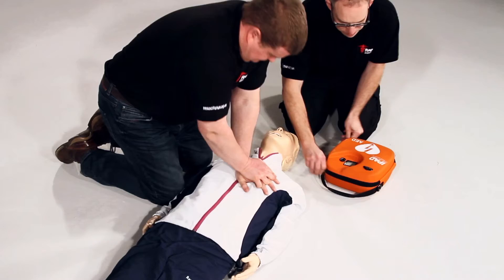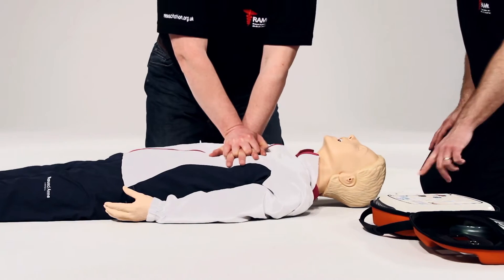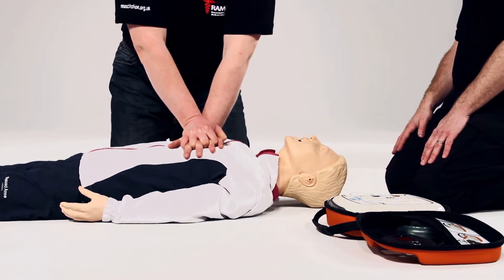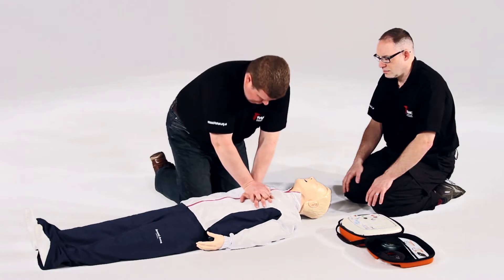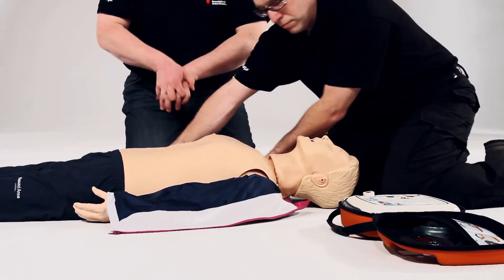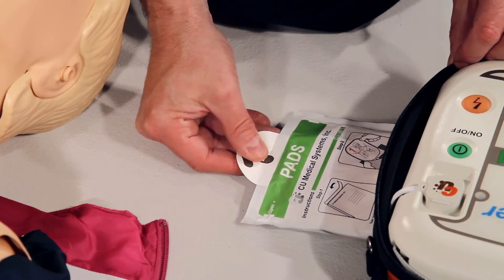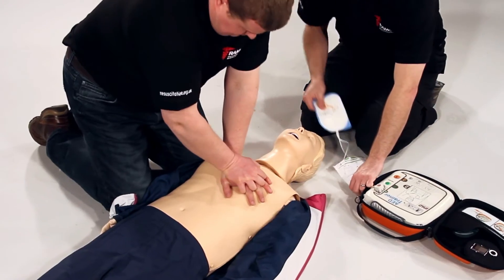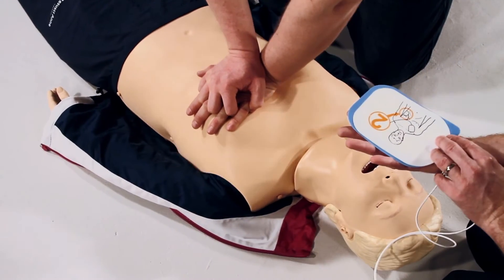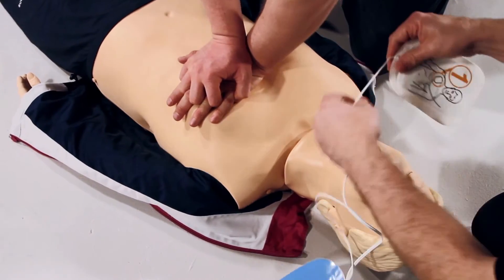You carry on, I'll work around you. Adult mode. Follow the voice prompt calmly. Remove all clothing from chest and stomach — rip clothing if necessary. Tear open the pad's packaging. Look closely at the picture on each pad. Peel off the pad labelled 1 and stick to the bare skin of the patient, exactly as shown in the picture.